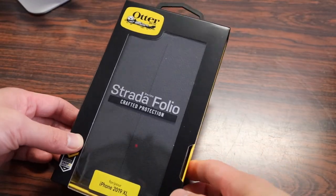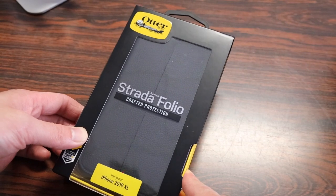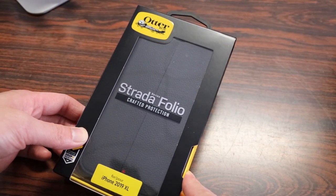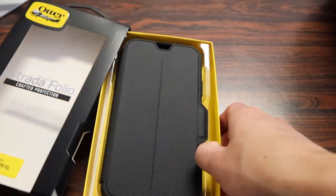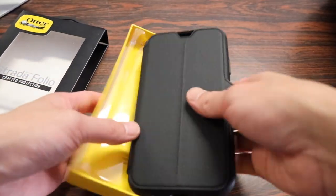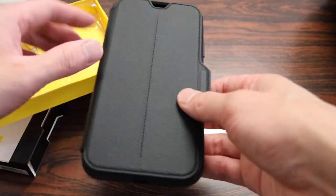I've reviewed the Strata case probably since they first introduced it two or three years ago and it has been one of my favorite folio style cases for the iPhone. The case comes in your traditional frustration-free OtterBox packaging, slides easily out, and the first and only thing we get is the Strata Folio Case itself.